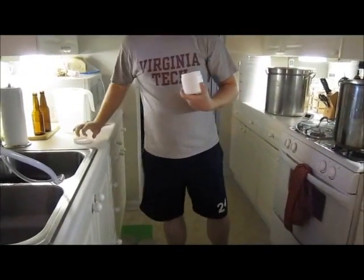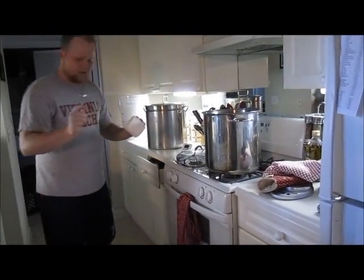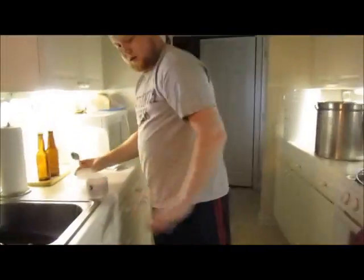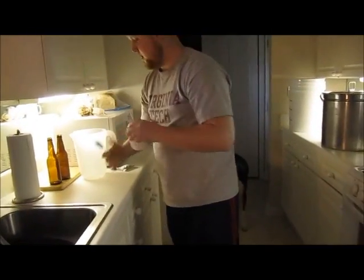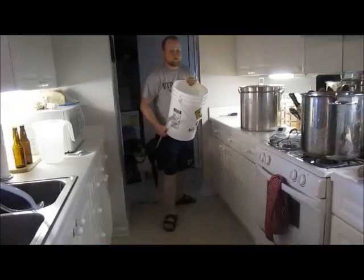Optional step: I'm adding the 5.2 pH stabilizer — about two or three tablespoons — right into the mash tun. This helps stabilize the pH of the water and helps the mash perform a little better, but it's not required. Once it's in, put the lid back on to conserve heat and let it sit — this also helps warm up the walls of the cooler.